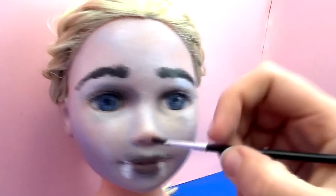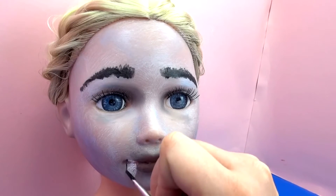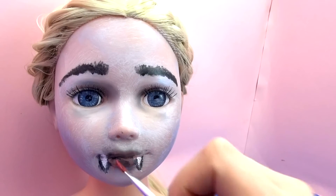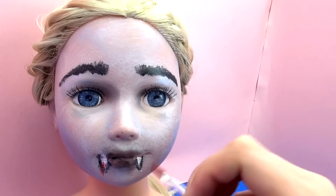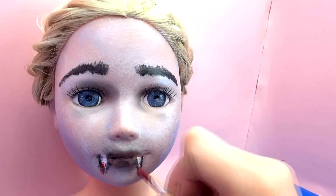Okay, and let's go ahead and outline the fangs as well. And of course the vampire must have blood, as if she's just taking a bite, so we'll go ahead and draw some blood in.